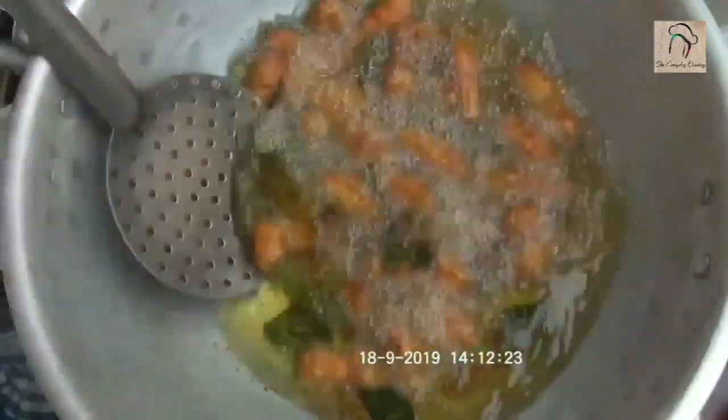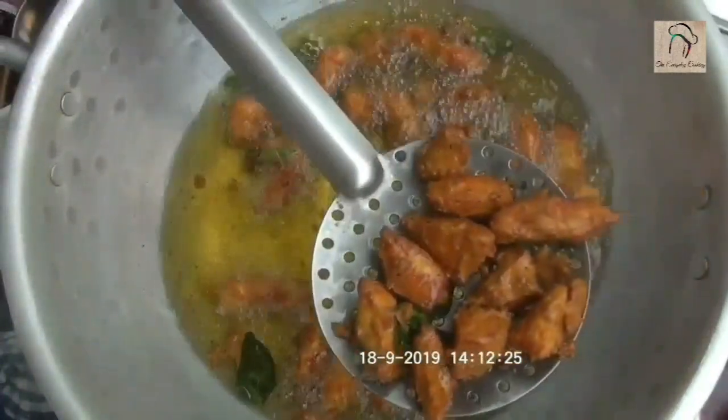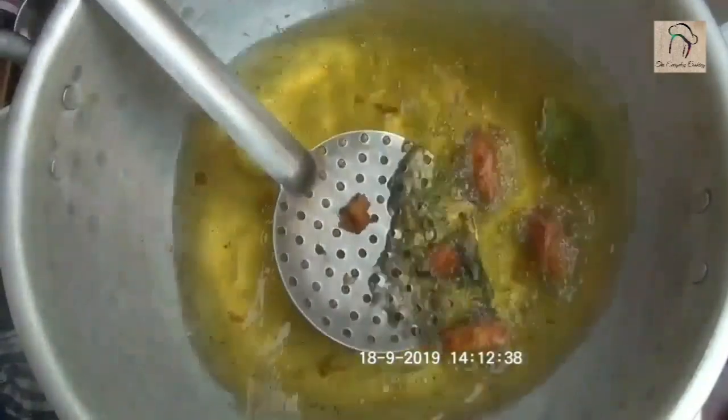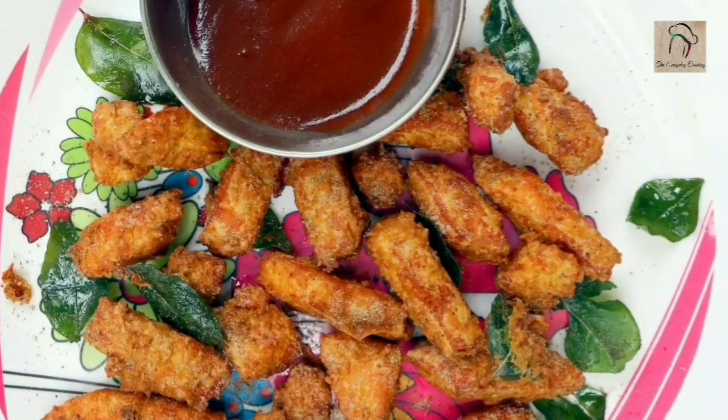This is ready, we can take it out now. Top with a little chaat masala and serve with tomato sauce.